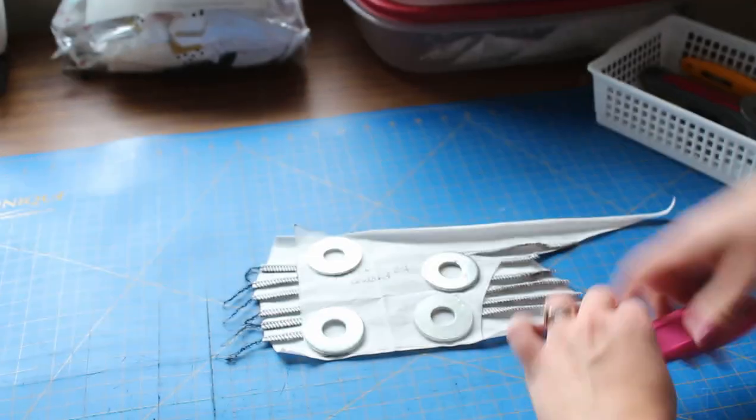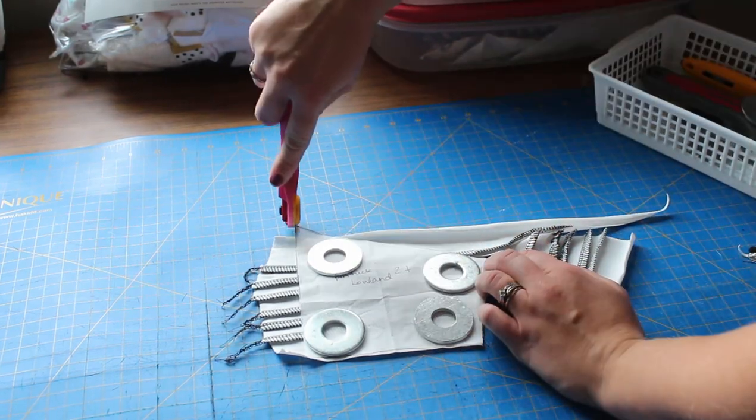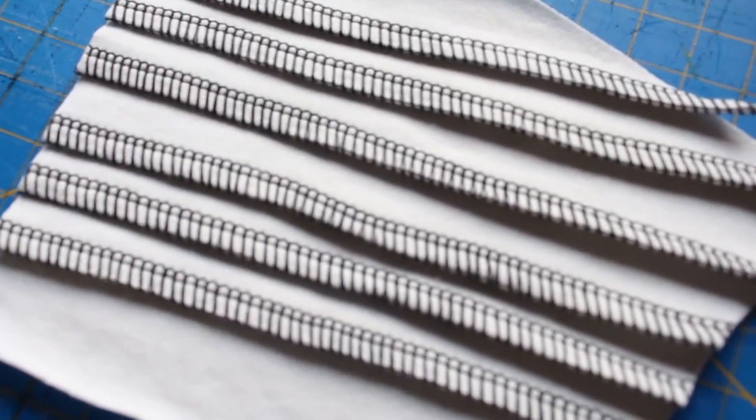If you like this video make sure you give it a thumbs up and hit that subscribe button — I would really enjoy having you as a subscriber and following along. And here is how it looks up close. I used the back side of the serging, but you can use the front side — whatever you prefer, it's personal preference.